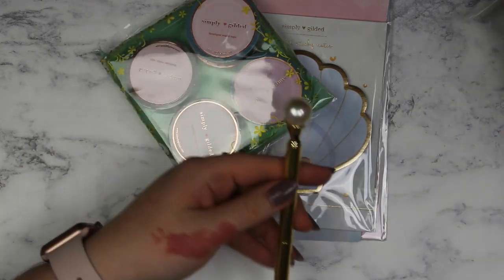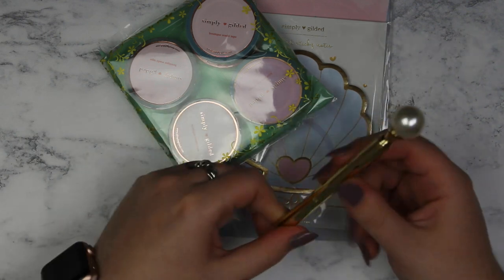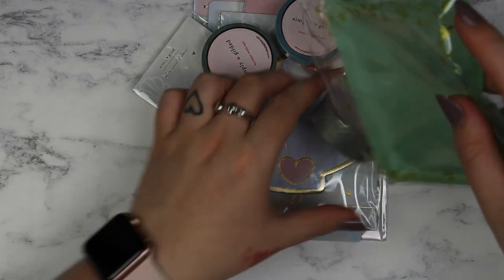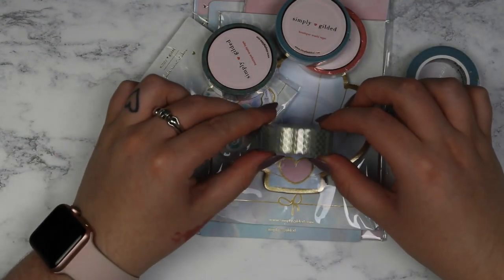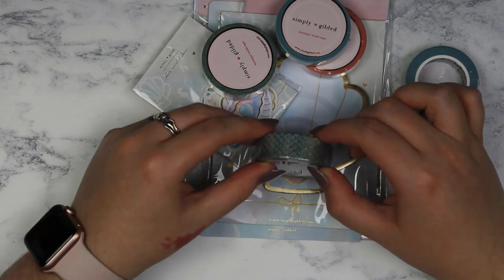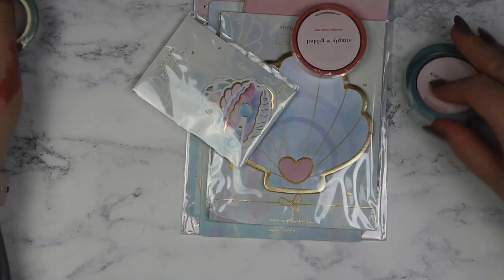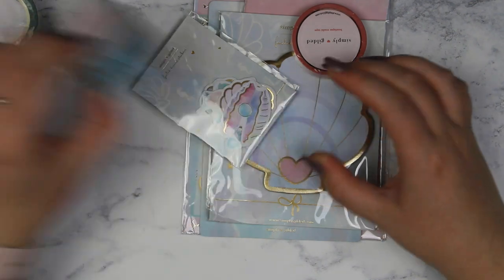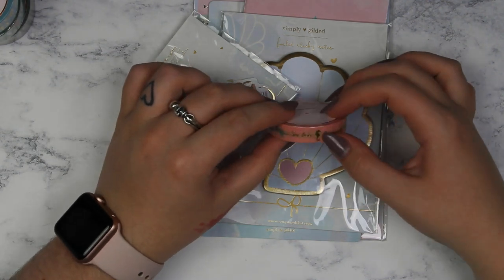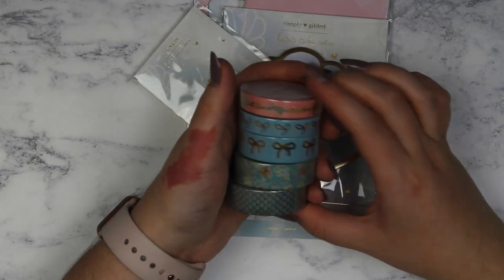Here is the pen and I think this is really cute. I've had good experiences with Simply Gilded pens. For the washi tape you have a cute mermaid scale pattern, a really pretty sea-themed blue one, the seaglass washi in 15mm and 10mm, and then one that's got little words on with bows, flowers, a shell, a seahorse and a turtle. That is the washi tape — it's a really pretty set of tapes.